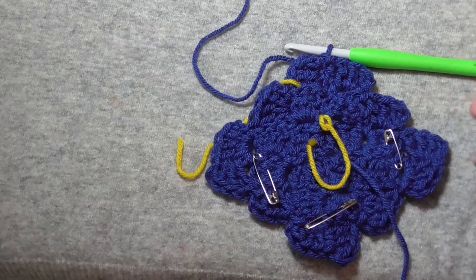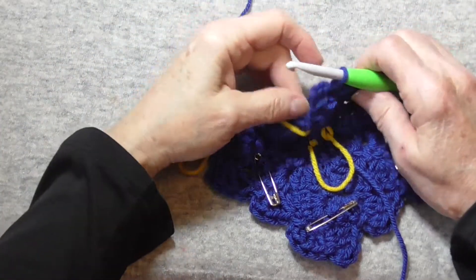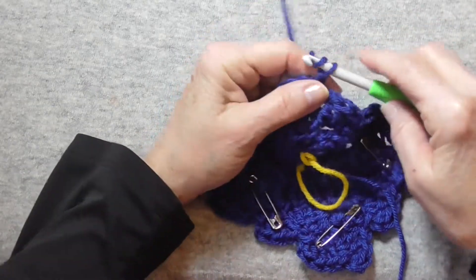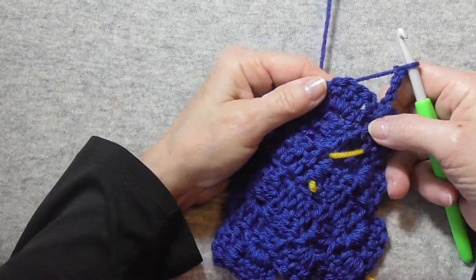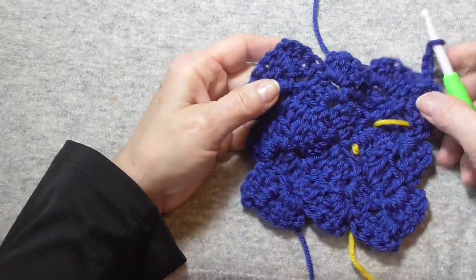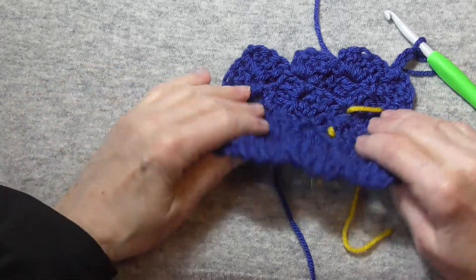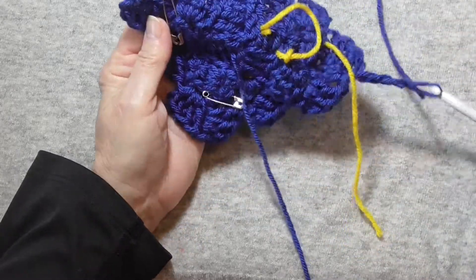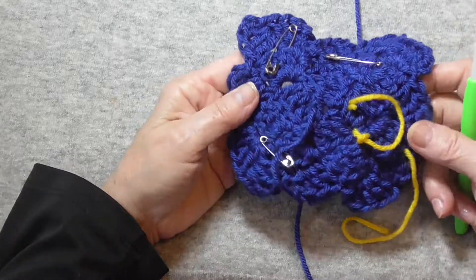If you want at any point to join another yarn, you could join it here or to any of them and do the same process where you just chain up, do your block, turn so you're working into the back, and I suggest you move your markers up and start your next round the same way we did round three. This is the same for the blanket and for the hat through this point.